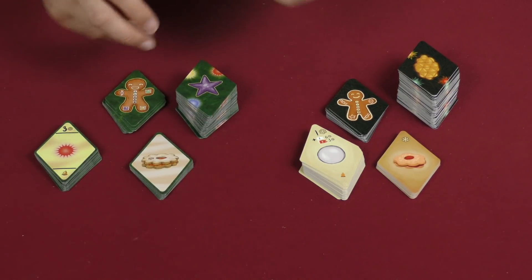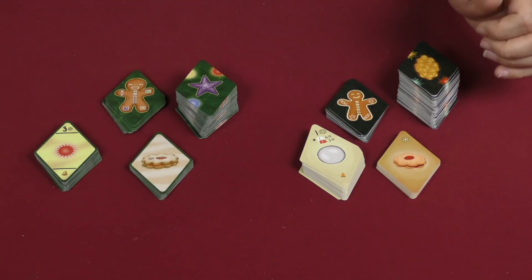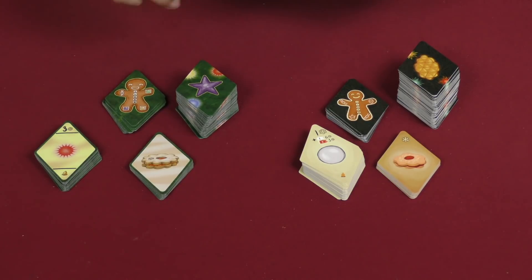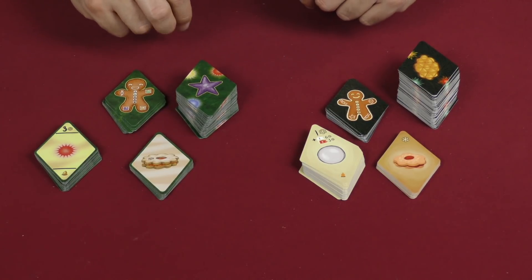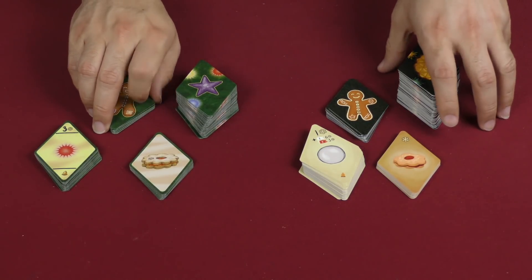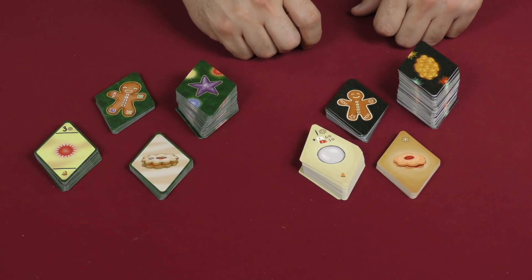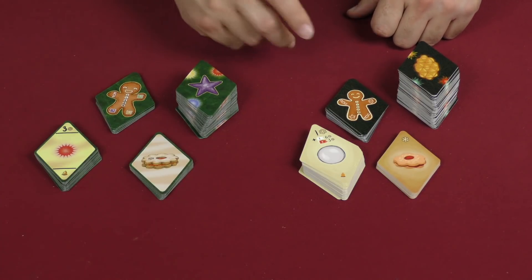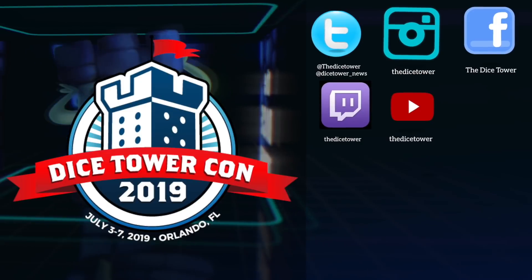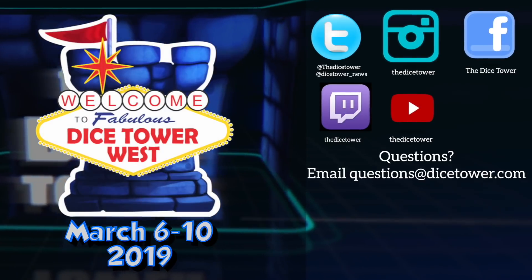So there you go — that's Christmas Tree first edition and second edition. Let me know in the comments which one seems like it would be more to your liking, assuming you haven't played either. Make sure you check out my review of the second edition if you want to know what I think of the gameplay itself. That's going to be it for me everybody, I'm Z Garcia, I'll see you on the next one. Thanks so much for watching the Dice Tower videos — find more great videos and reviews as well as our top-rated audio podcast at dicetower.com.